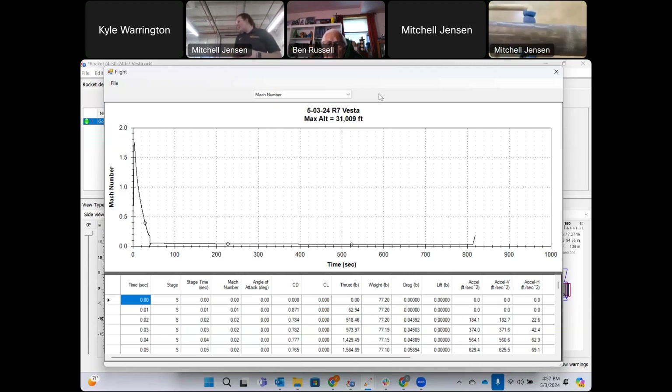The fins are made from a fiberglass core sandwich panel with two layers of carbon fiber on each side. They're attached to the rocket with JB Weld fillets, then a tip-to-tip layup of three layers of carbon fiber — alternating plain weave and a biaxial weave layer in the middle. The fins are finished with aluminum fin edging.